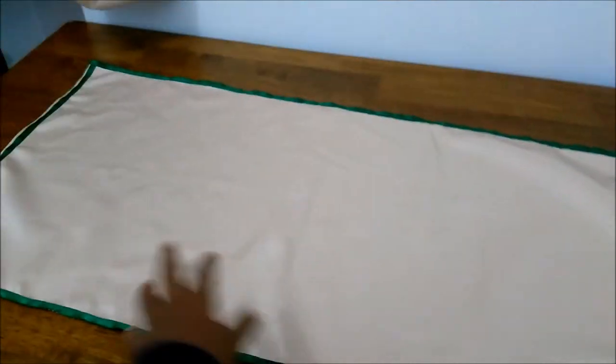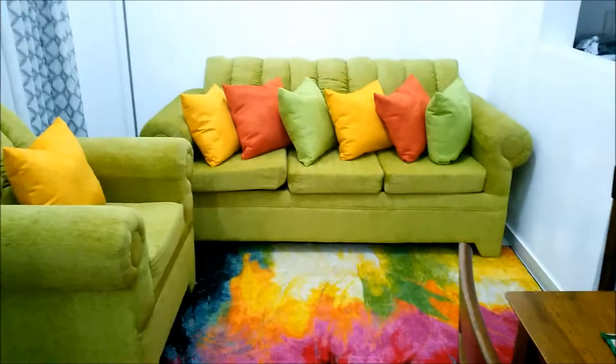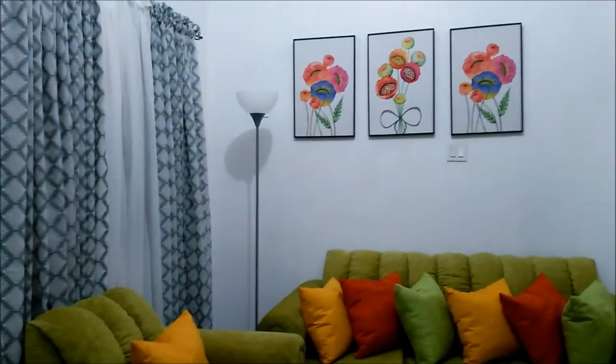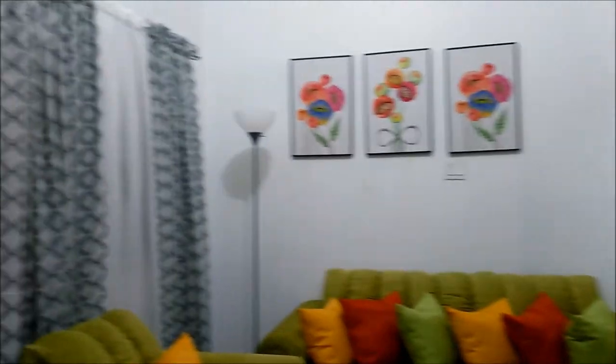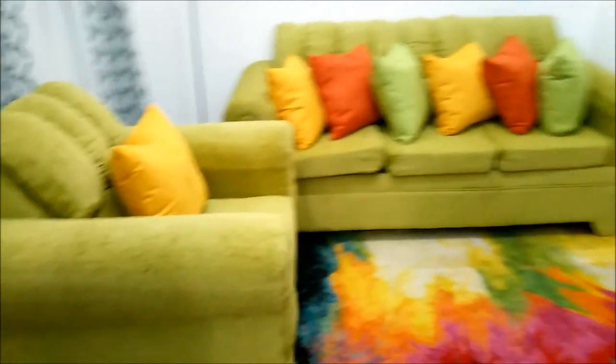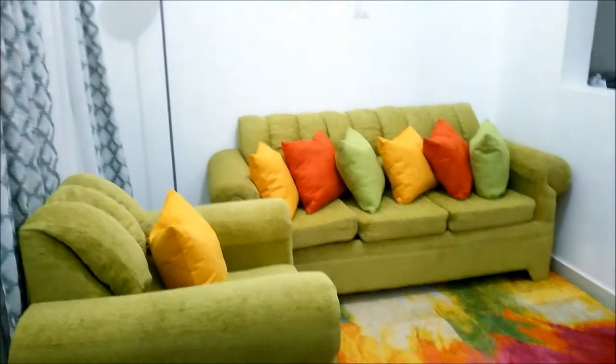We're going to put the centerpiece right there. I just love the green — oh my gosh, it's so pretty and bright! And the painting on the wall, oh my gosh, it looks so awesome. Yeah, I'm just showing you her work — she did a great job on that.